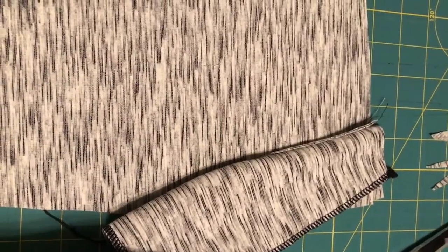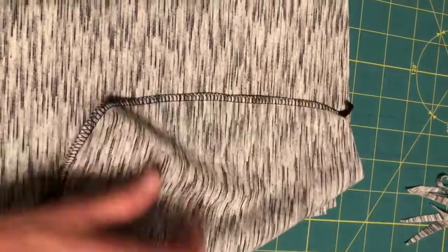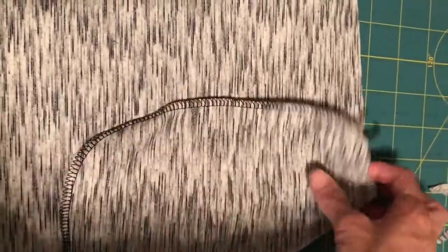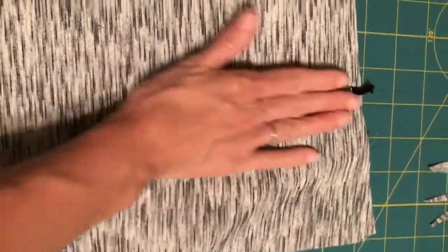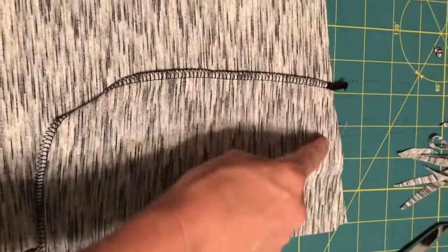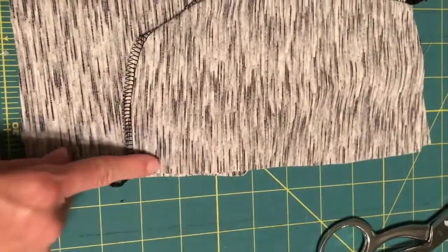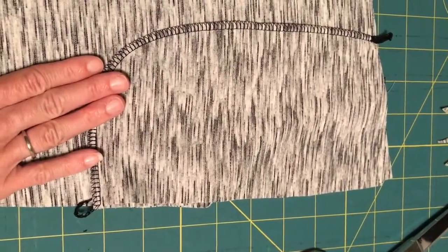I've serged those edges together. You flip it - the pocket should be free and you should not have caught any part of the front in there. Just flatten it out and make sure it's sitting really nicely. I usually baste or pin right here and right here just so the pocket doesn't shift around as you're sewing the pants front and back together.